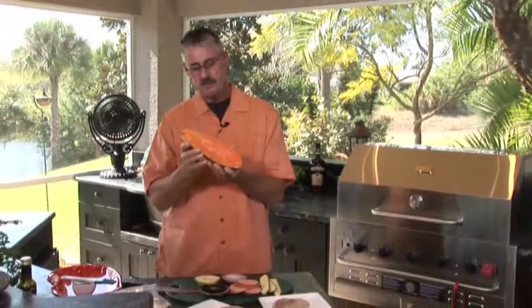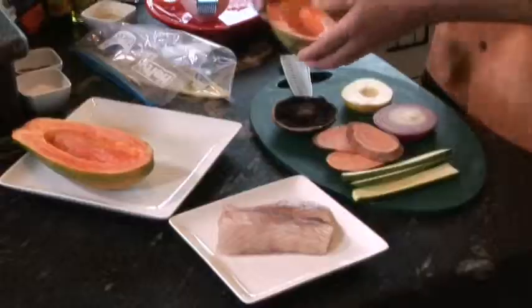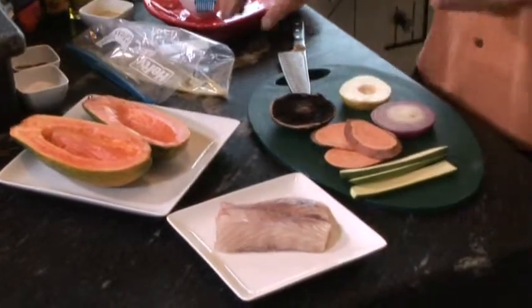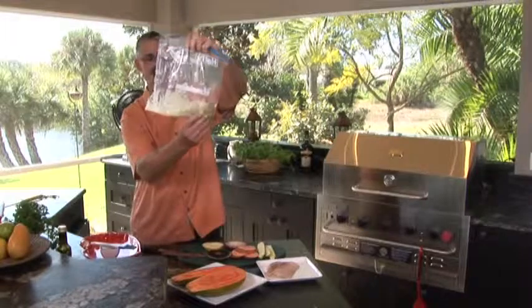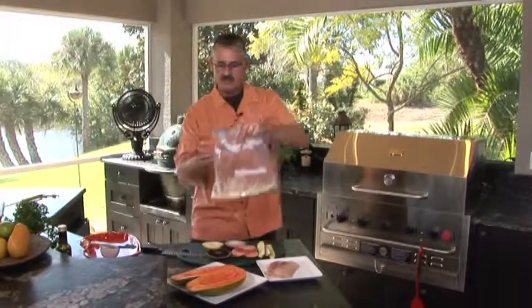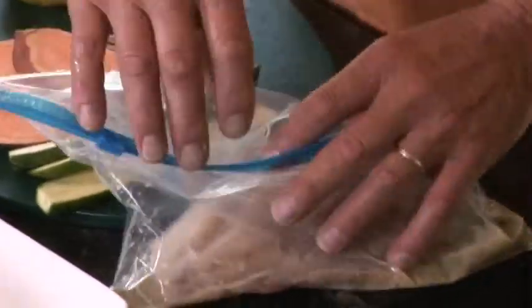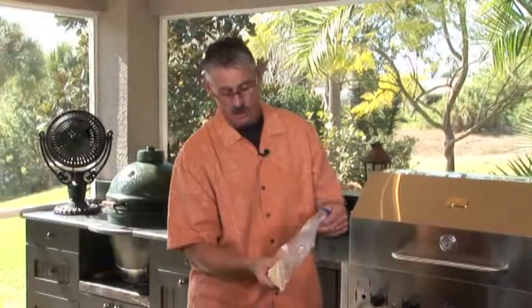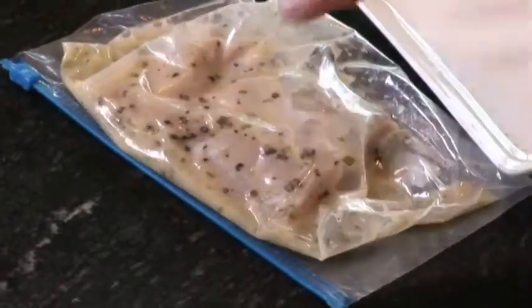You wouldn't think of making a dressing out of papaya seeds, but it's a nice peppery taste and you'll never throw them out after you taste this. I've made up the dressing already — you can see the little chunks of the seeds. I whip it up in a little processor. I'm going to throw my kingfish in there and let it marinate for about 20 minutes. Papaya seed has natural enzymes to marinate your fish. You don't want to leave it in too long or you'll end up cooking it. You can see the little papaya seeds in there — that's going to be perfect.